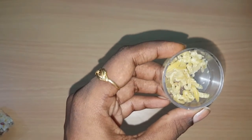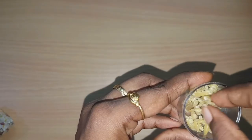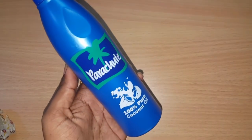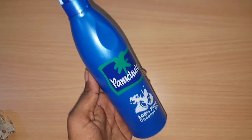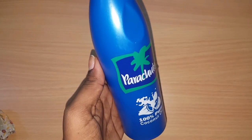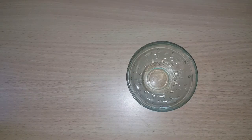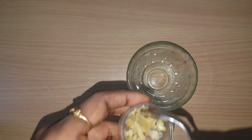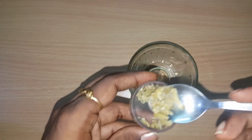Let's add a little oil. We need to use 1 teaspoon of Tengayn. Add 1 teaspoon of Tengayn.